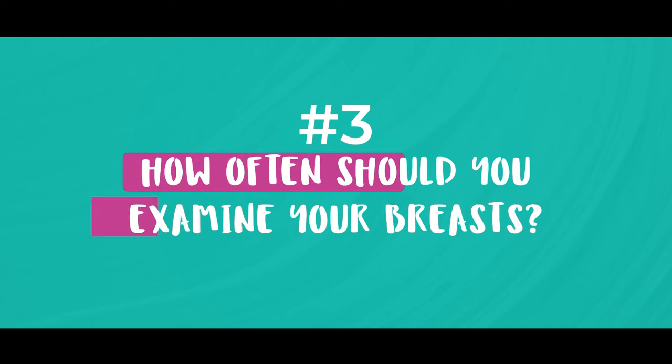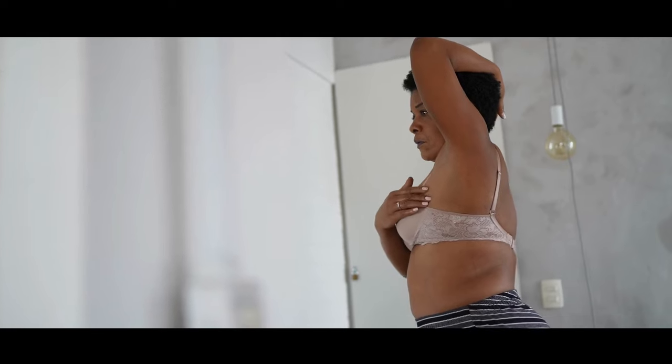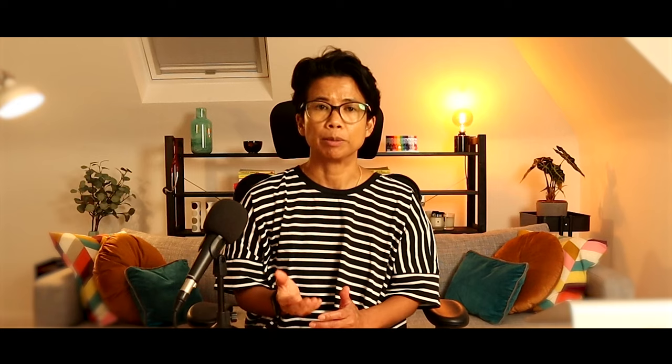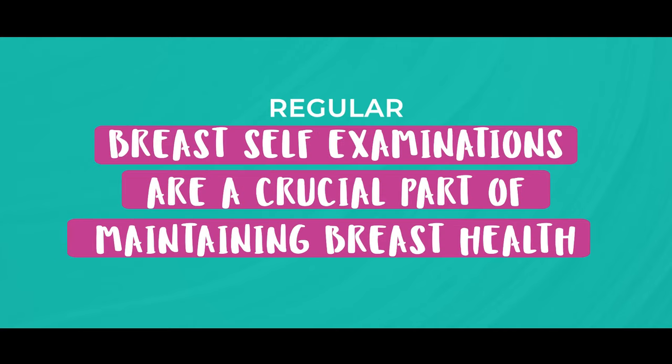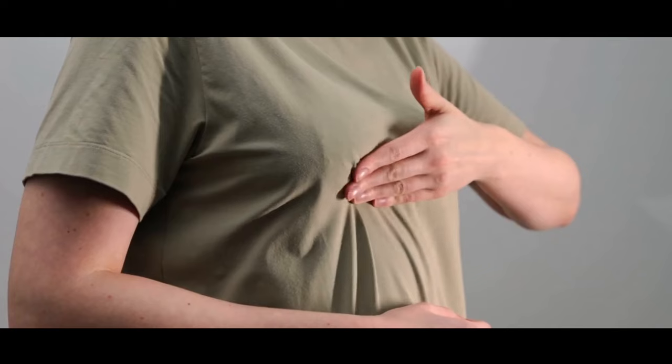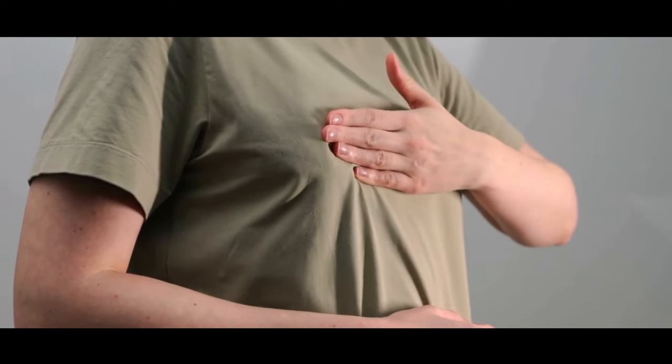Then obviously you do it on the other side. So how often should you examine your breasts? Once a month is sufficient, and you should try to do it at the same time during the month. If you're premenopausal, I would suggest you do it after your period has ended, when your breasts are back to their normal state. Regular breast self-examinations are a crucial part of maintaining breast health. Remember, it's not just about knowing how to do it, but also being aware of the signs and symptoms that might indicate a problem. And if you ever notice any changes or have any concerns, do reach out to see a medical professional.